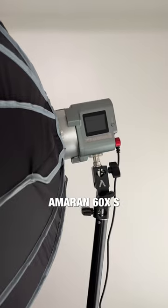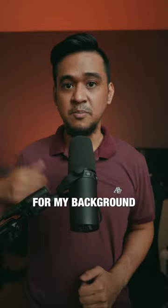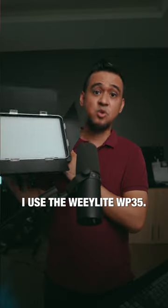For my key light, I use the Amaran 60XS and the Light Dome SE. For my background lights, I use the Weelight WP35.